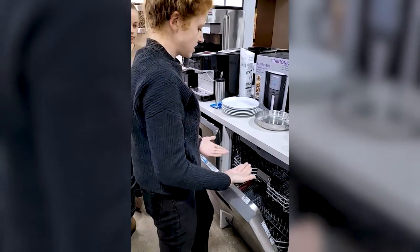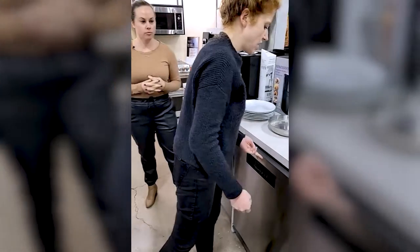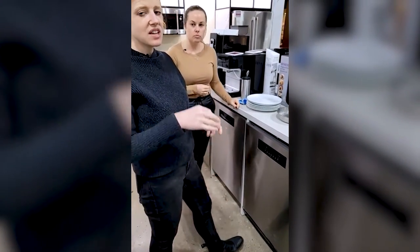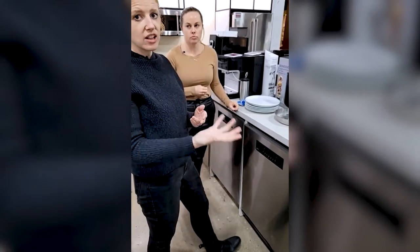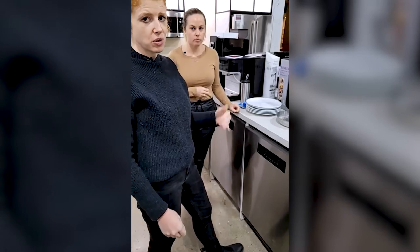Something really cool about these dishwashers: they don't use a bottom heating element. In some dishwashers you have to be careful about placing plastics on the bottom because they can melt near the element, but Blomberg dishwashers actually heat the water as it comes into the dishwasher instead, which is great for plastic safety.